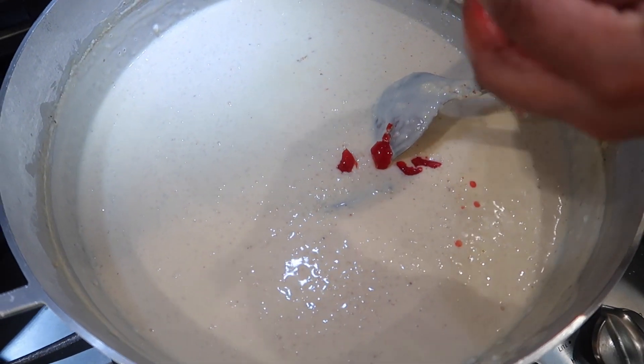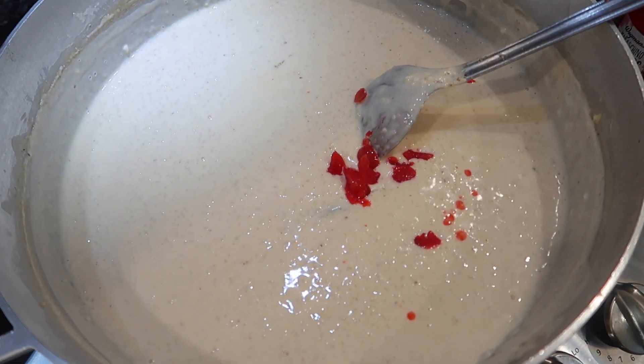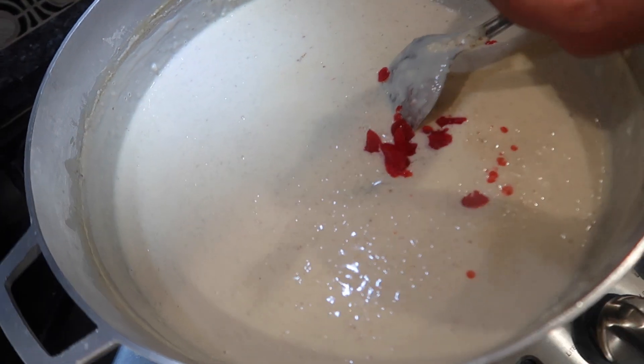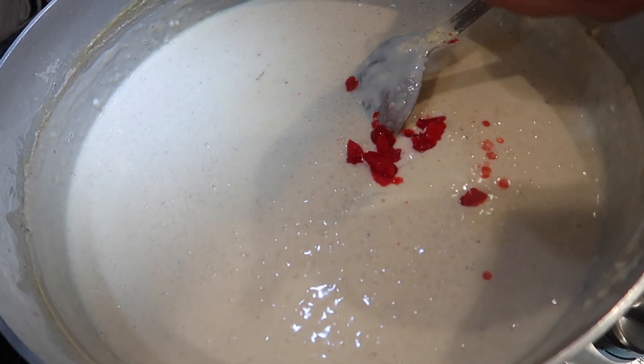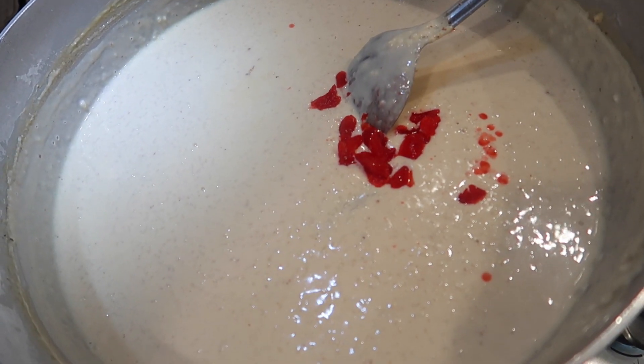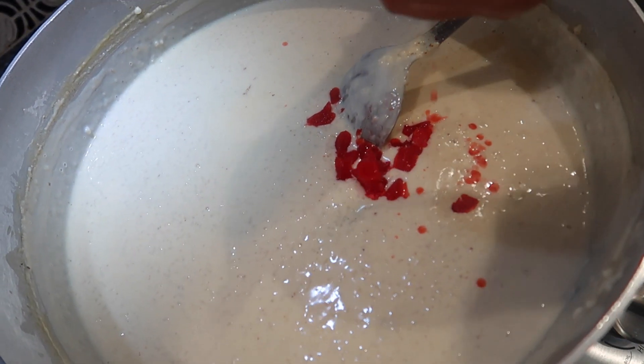Once you stir in your condensed milk or sugar, you're going to chop in some maraschino cherries and you can also add a little bit of the juice if you want it to be a little pink. You're also going to go in with some soaked raisins. Once you add those in, stir it around and allow this to simmer or boil for about five to ten more minutes, let it thicken up, and let all those flavors marry — then it will be done cooking.